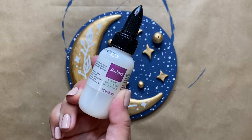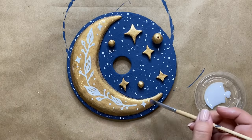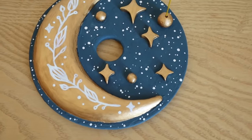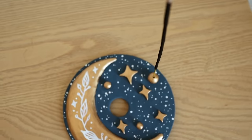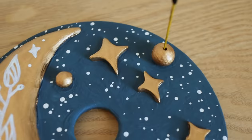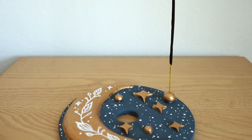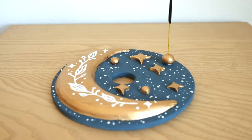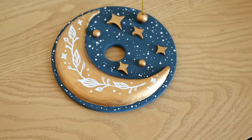Once everything was dry, for the last step I just sealed it off with some Sculpey glaze in a glossy finish. This classic color palette adds so much color and contrast to any space, but of course you can create this project in any color scheme you'd like. I can't get enough of celestial inspired decor, and even though we ran into some challenges along the way, I love how everything came out — and now I can burn my incense in style.